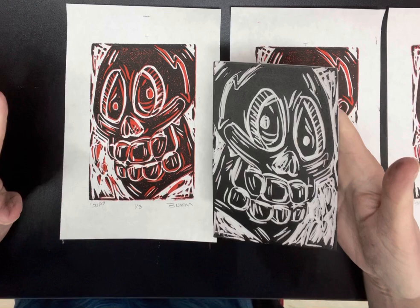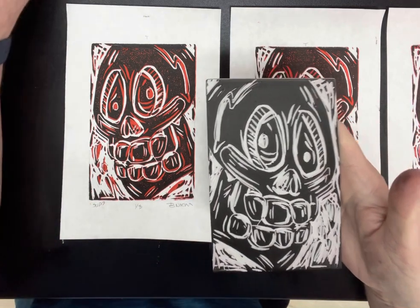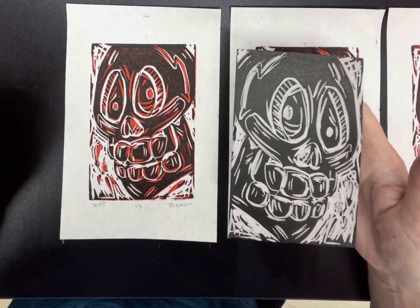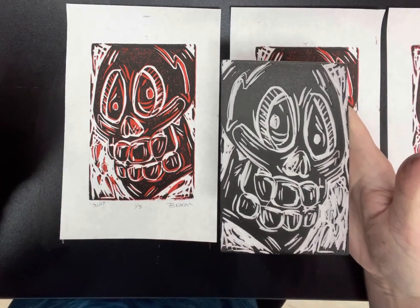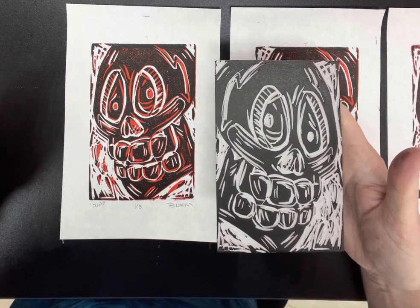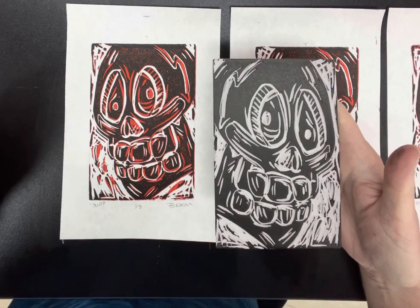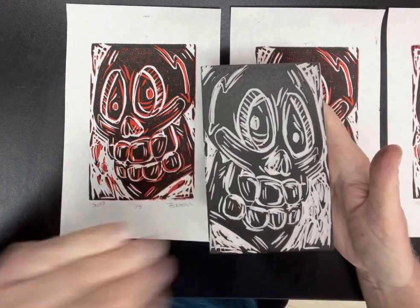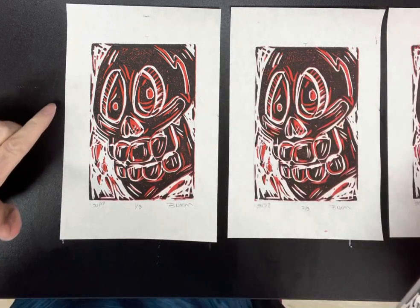I washed the block very carefully in hot soapy water using a sponge. I dried the block off, and with my same lino cut tool, I then cut back into the block. Anything I cut into the block was going to then stay red. Anything I didn't cut, left alone, would print in the second color black — and that's exactly what happened.